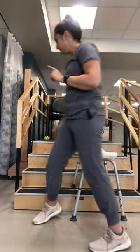Today we're going to address stair navigation. We're going to give you a little trick to make that easier — we're going to use a shower chair.